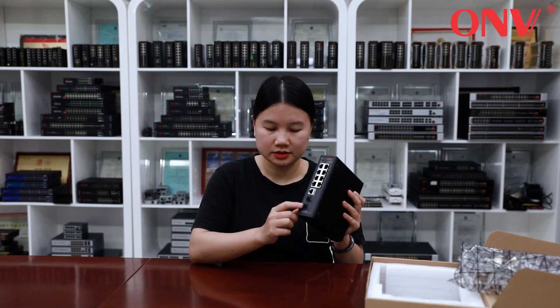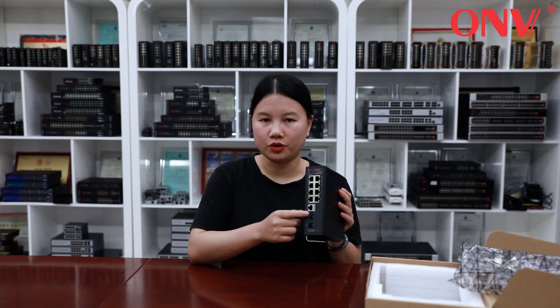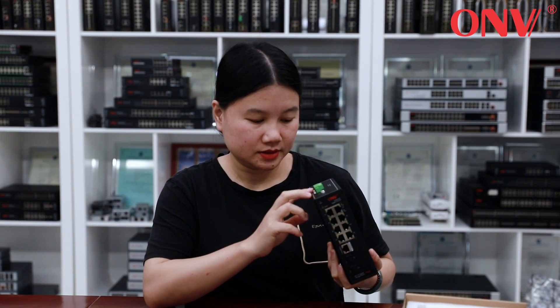There are also 2 port SFP slots supporting gigabit, and a console port to connect to computers. The power input has two groups supporting DC 48 to 57V.